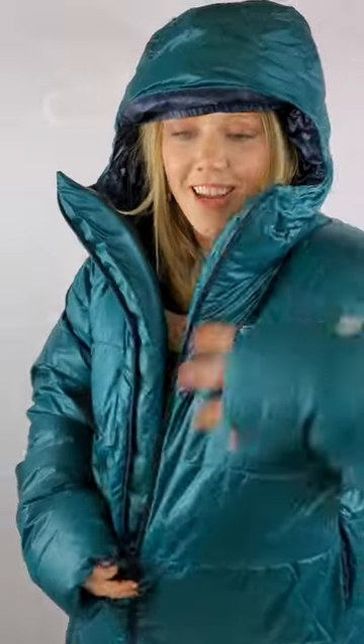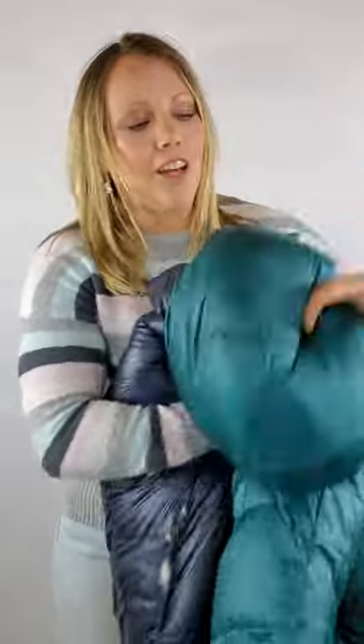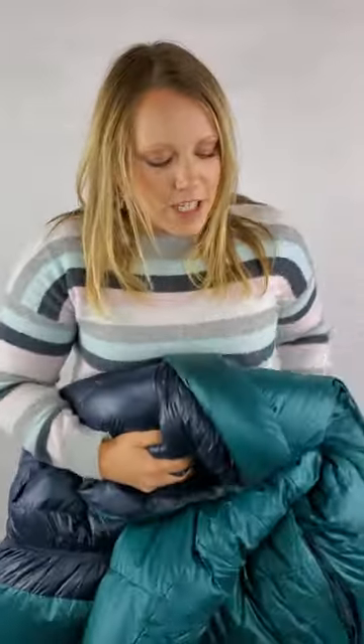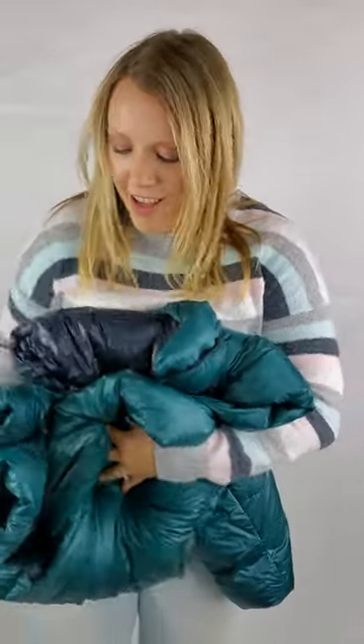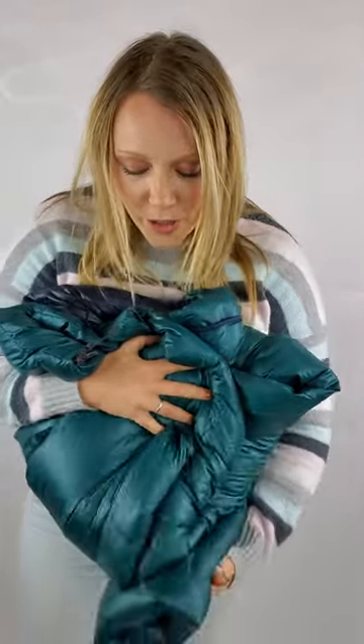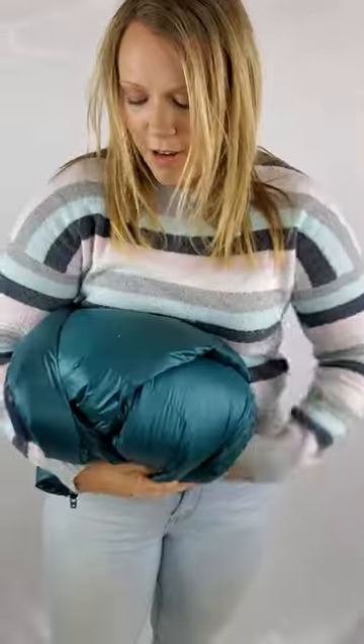I'm going to show you one last thing which I think is super fun — how much I can compress this one versus the overstuffed. A lot of what this jacket is, really, is just air. See how small I can get it — about the size of a soccer ball, maybe a basketball. Now I'm going to get the overstuffed jacket and show you the difference.